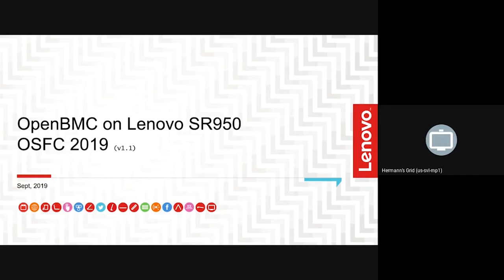I was at the Hackathon, actually in Beaverton, last year. Got to meet a lot of you and see a lot of friendly, familiar faces. Lenovo was there for our first time to get on board with OpenBMC.